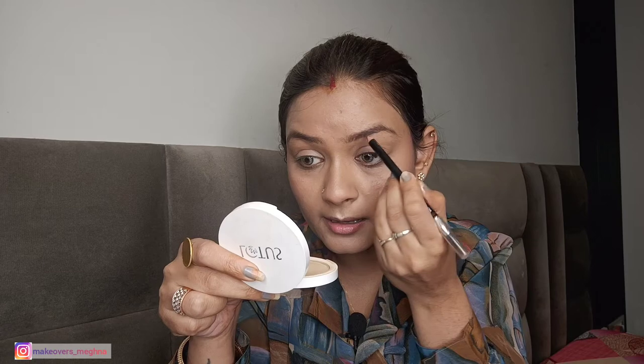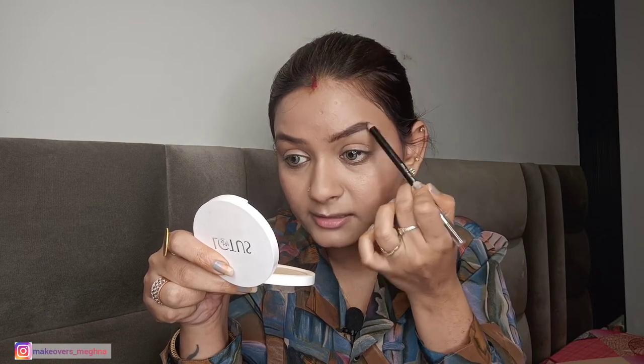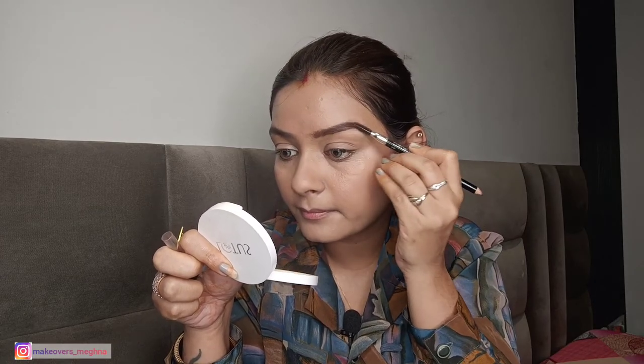Now we will set our eyebrows. Today I will use a Colorwar eye pencil in the shade Chestnut 001. It is a very good, long-lasting eyebrow pencil. I line it just a little bit so that my eyebrows have a neat shape. Always start from the center of the brow, not from the very top. The brush comes with a spoolie so you don't need to buy one separately — use it to blend. Look at the difference between the shaped eyebrow and the unshaped one!